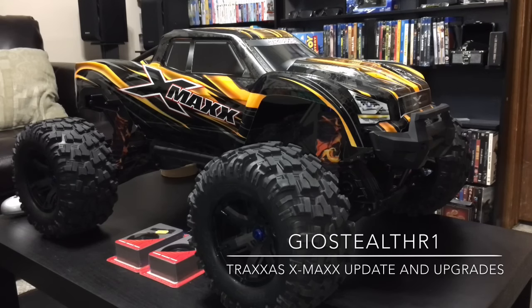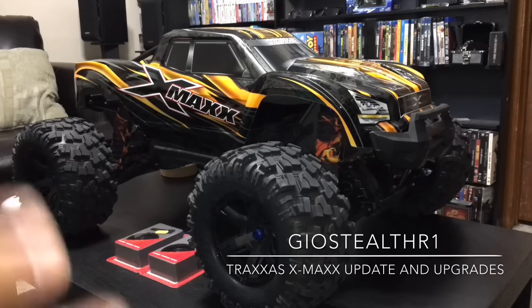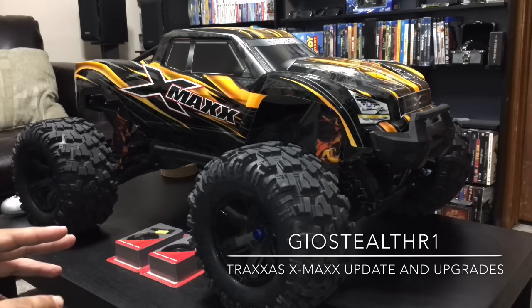Me and another YouTube enthusiast, EverydayRC, are going to do another RC Bash event coming very soon. I want this totally up and running by the time that Bash event happens because we do a lot of jump videos and stuff like that. Hopefully this gives you guys a good look at what's coming in the future with this X-Maxx. I have a whole bunch of other projects happening right now, but I wanted to give you guys a heads up with this one.